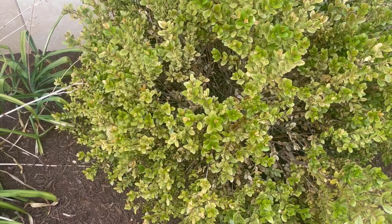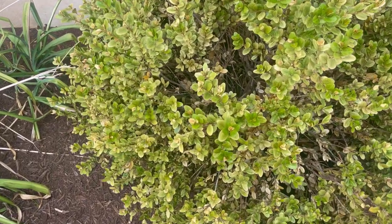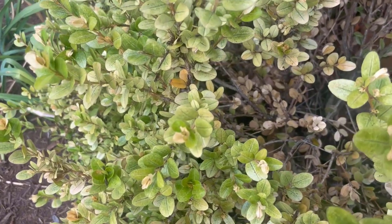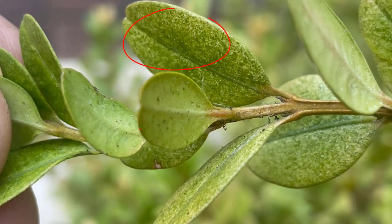From a distance, the leaves of the shrub appear yellow. Upon closer inspection, you can see that this discoloration is caused by white stipples, and that the leaves are lightly covered with a fine webbing.